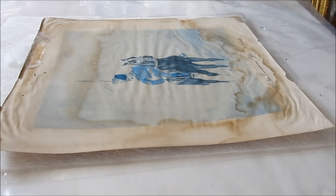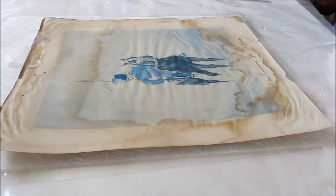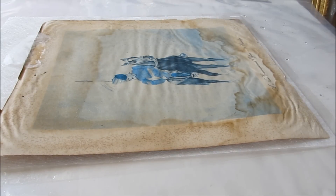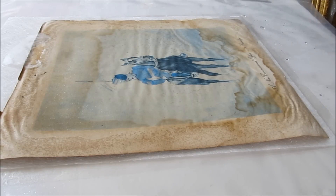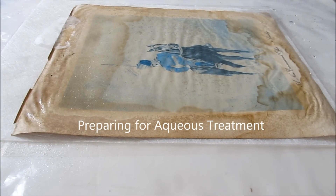This particular print is very brittle, and it is more visible from the back which is much more brown than the front. It is always better to prepare the paper before we actually go for aqueous treatment, and here we are doing the same by relaxing it a little bit with the help of an ethanol-water mist.